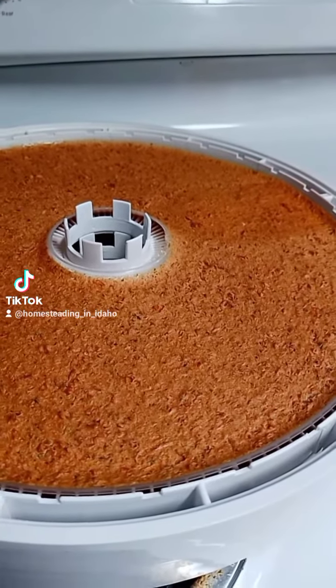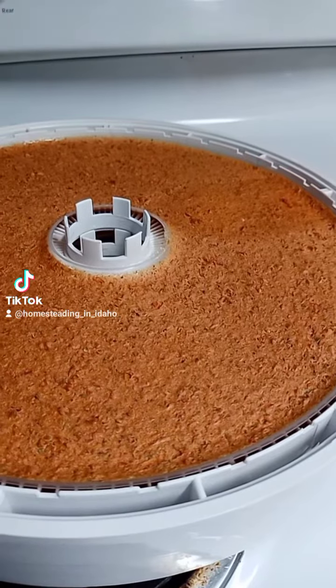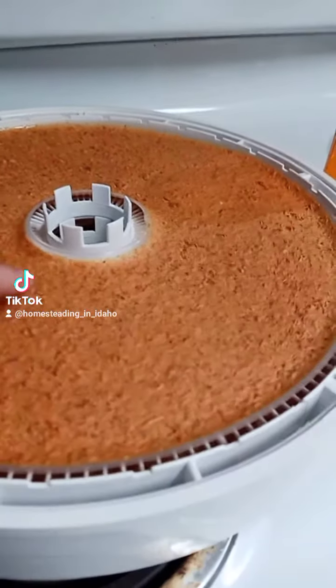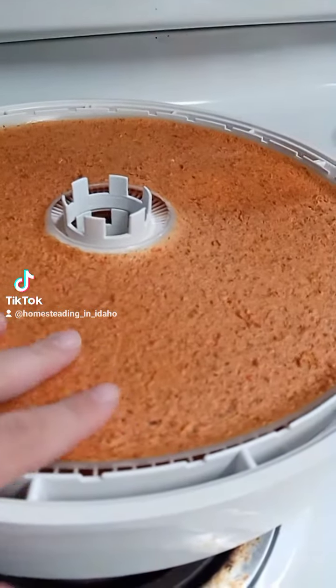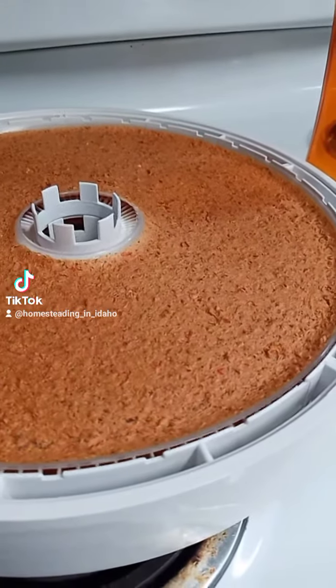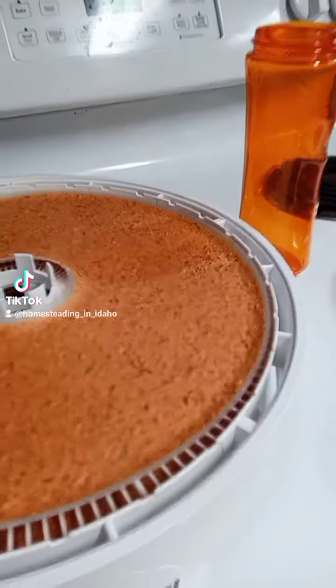If you were here for yesterday's video, you saw that I was dehydrating an Italian tomato sauce. This is what it looks like once it's dry — it is crispy. A lot of people think fruit roll-up type stuff and think it's kind of gooey, but you don't want gooey. There is no gooeyness to it.